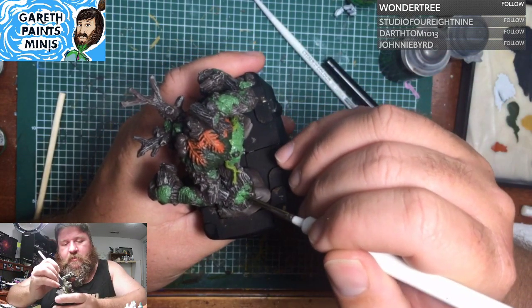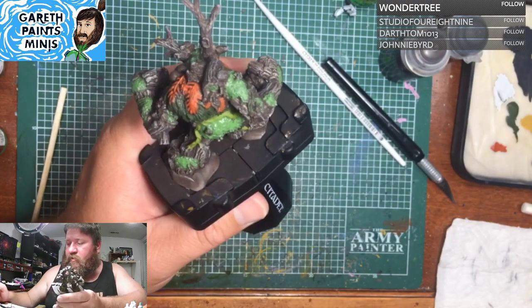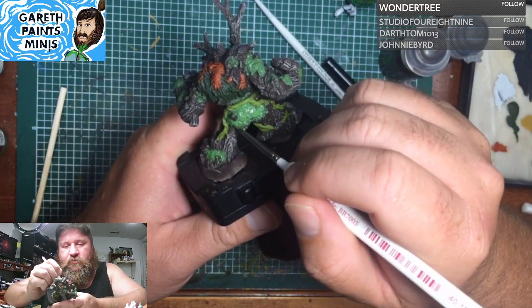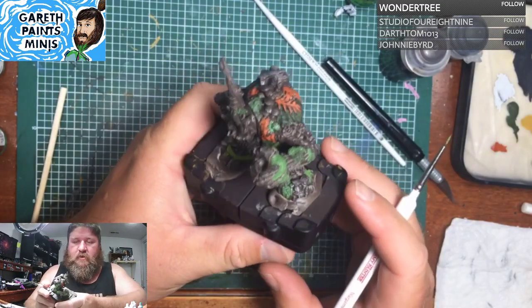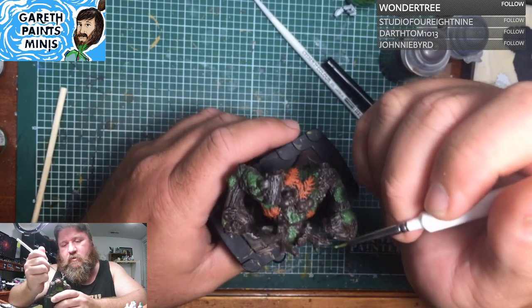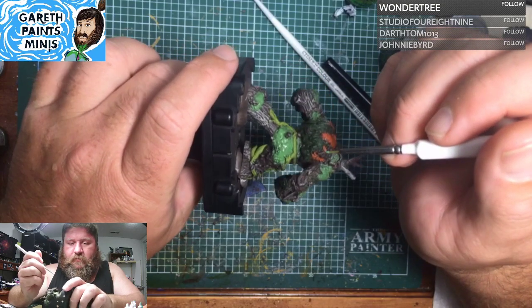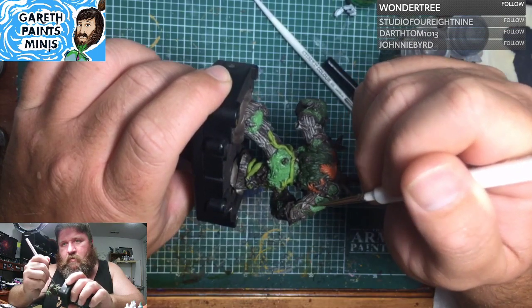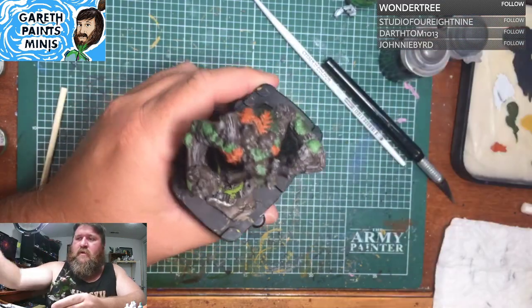And it's just good to be home and be able to paint after almost 30-plus hours with no power. That was fun. But hey, when you get hurricane-force winds in your town, it kind of tends to bugger a few things up.